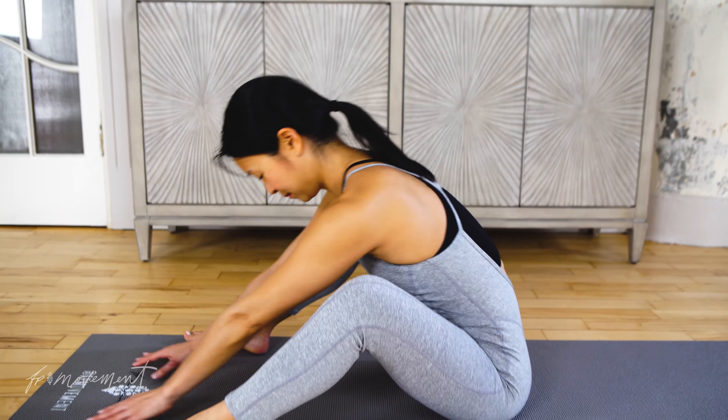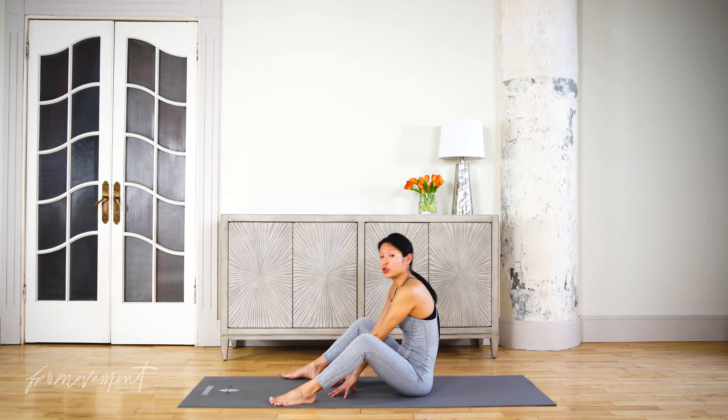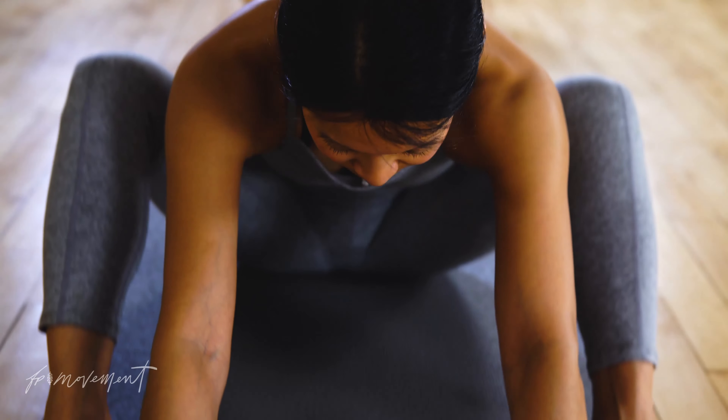Tuck the chin, round and reach forward. You can also do this stretch from a chair if you have any discomfort in your low back — sitting in a chair and rolling forward and reaching towards the ground.